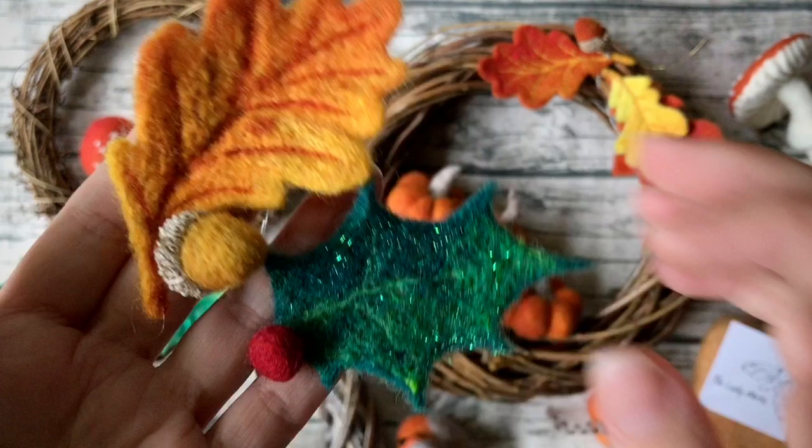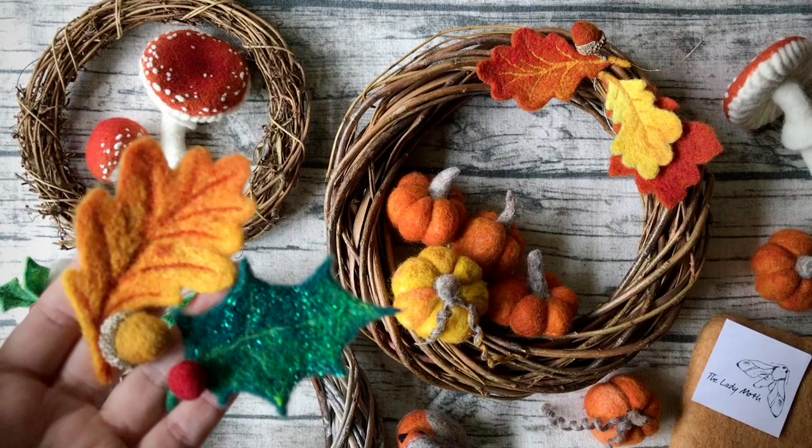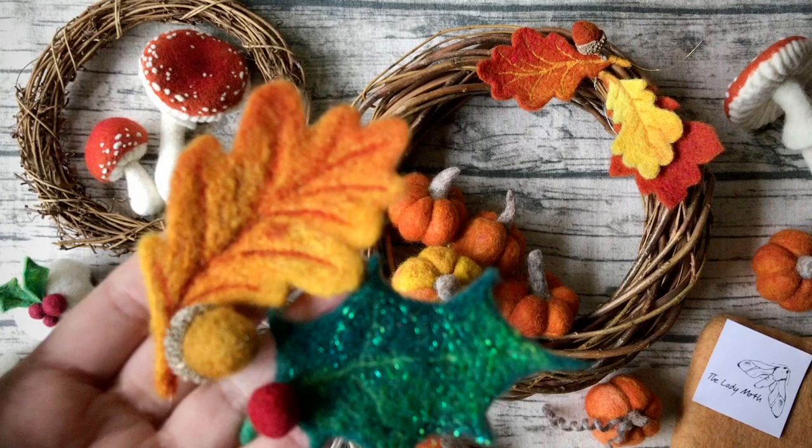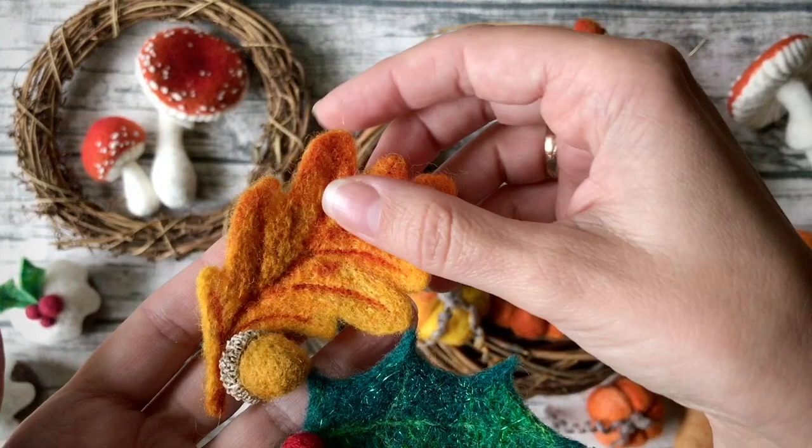You might already know that I've created a tutorial on leaves and toadstools, and I do run a workshop on pumpkins as well as robins, but I haven't shown you how to create these little additions — so I can't wait to share with you my techniques and the ways I attach them to my creations.